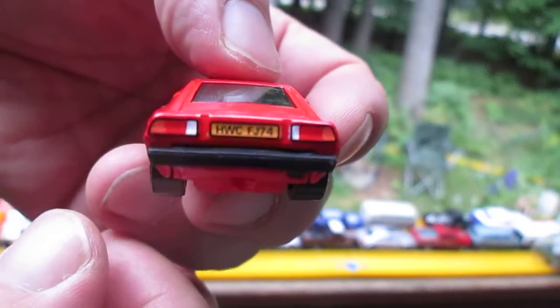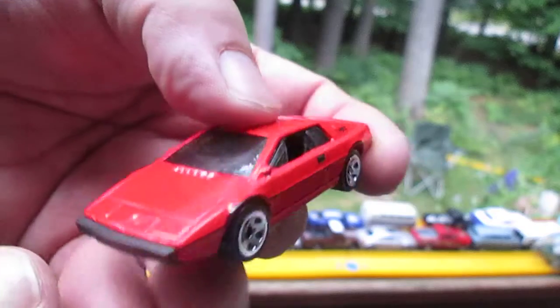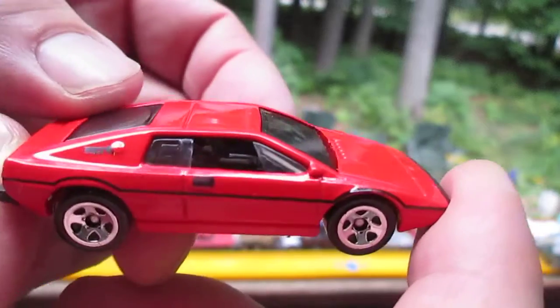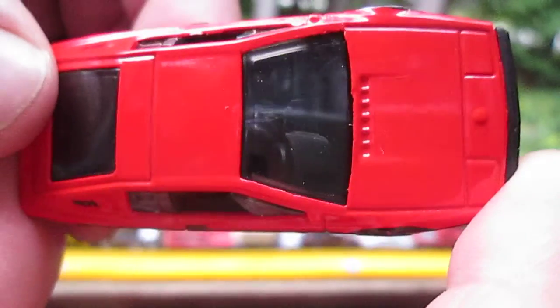Painted taillights and license plate. Starting to get a little dark out here — been raining. Steering is on the right this time.